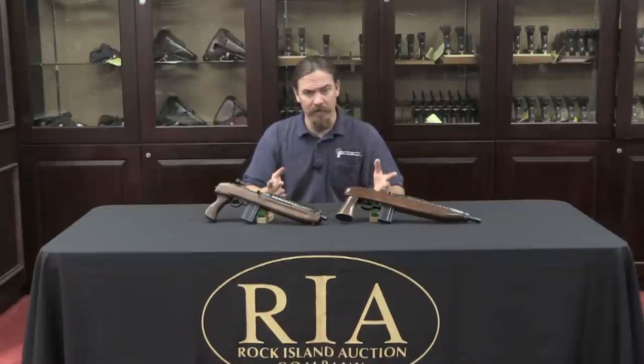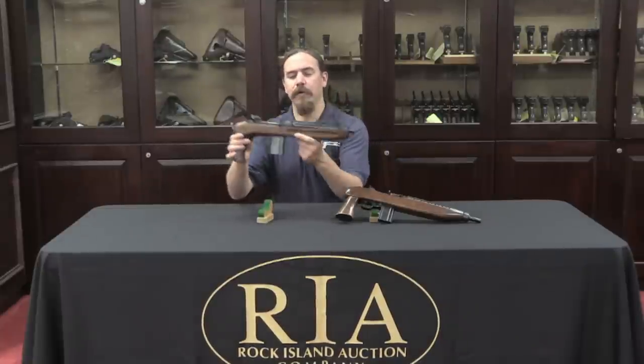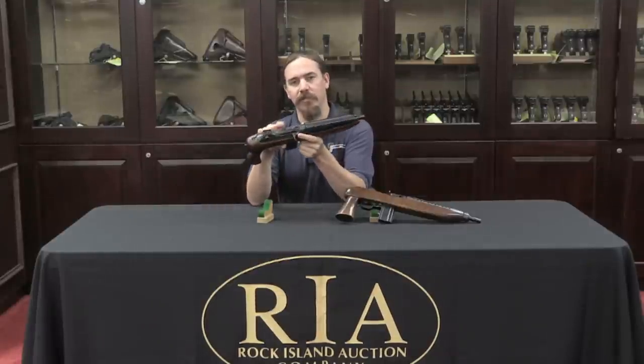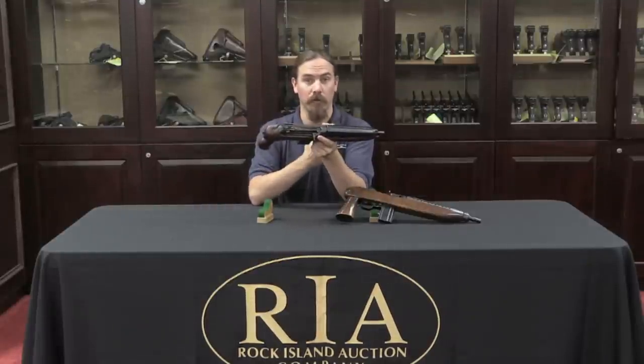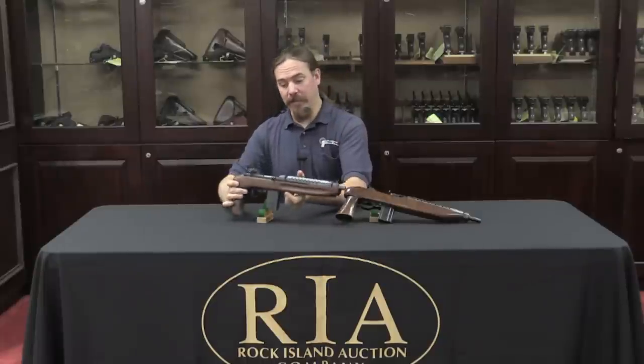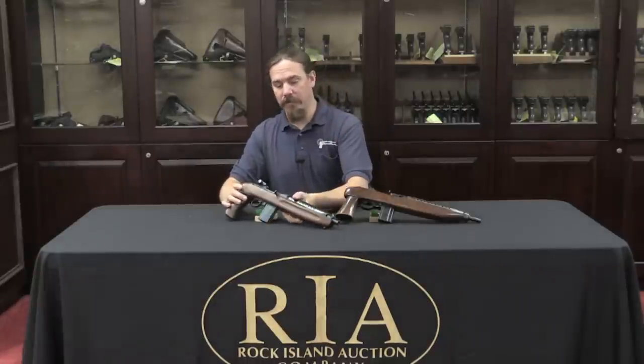There are a couple of differences. For example, this one was made by Ivor Johnson, and it actually uses surplus GI M1 carbine parts, because for a long time there were a lot of those on the market. If you're making the guns, it's a lot cheaper to buy existing surplus parts than to make your own.